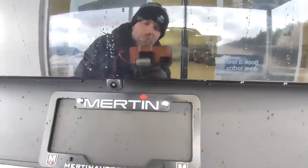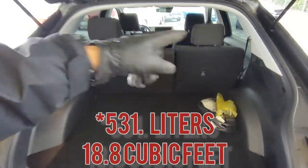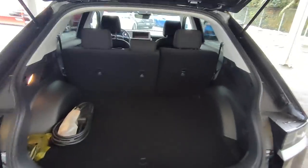Down here we've got the backup camera — higher trim levels do have full surround camera. Let's open up the hatch and see how much room we've got back here. It's about 540 liters of space with the seats up. We get a free cargo net and, of course, the charger cable — it's a level one cable. Hyundai doesn't provide a level two cable since not everyone has a 220-volt power outlet. It is quite a large trunk, though the floor is a little bit lower than the bumper level.